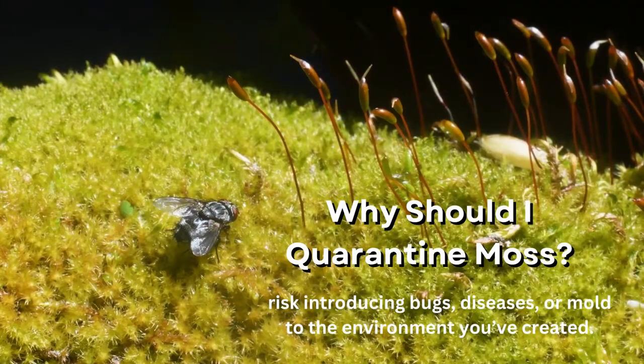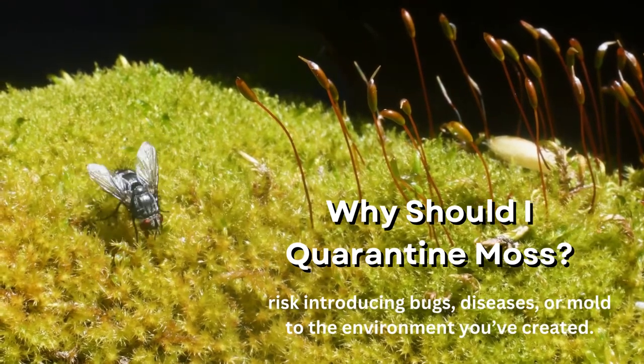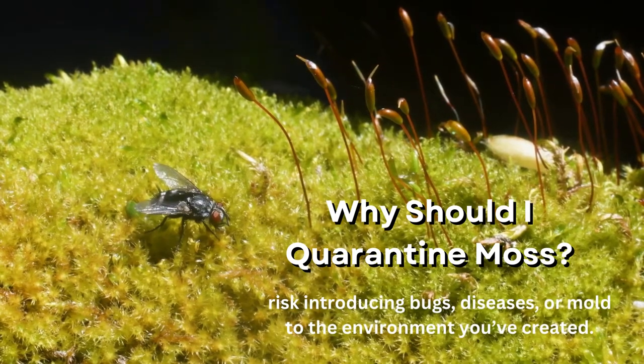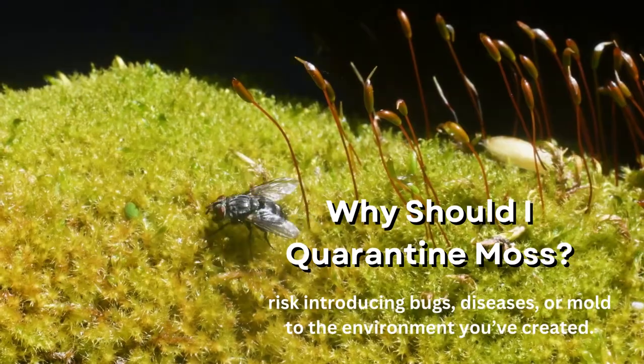Why should I quarantine moss? You should always quarantine moss before planting it in a terrarium. Otherwise, you risk introducing bugs, diseases, or mold to the environment you've created. These factors can quickly lead to issues, including killing the other plants in the terrarium.